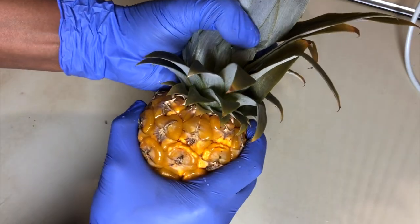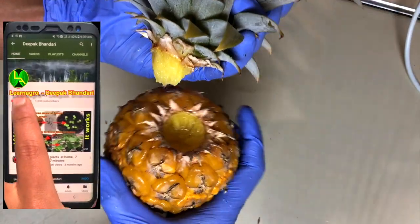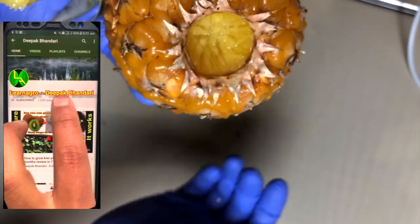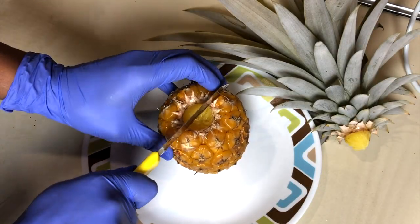You can see it's so juicy — the juice is coming right out. Now we're going to check out how it tastes: does it taste like a normal pineapple or not?